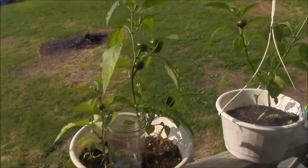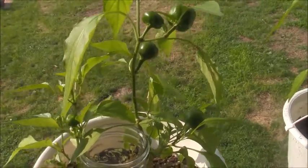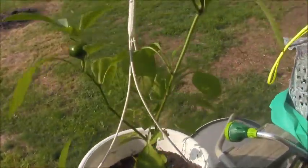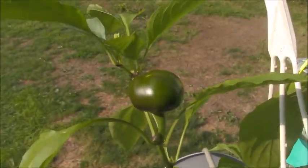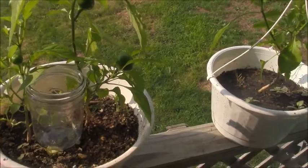I do have a couple of plants up on the balcony patio area. I have some peppers — these are red hot peppers, really spicy. There are a few of them, and you can see one right there that's just getting ready to turn red. These are really, really good peppers — they were actually gifted to me by my brother-in-law, which is really neat.